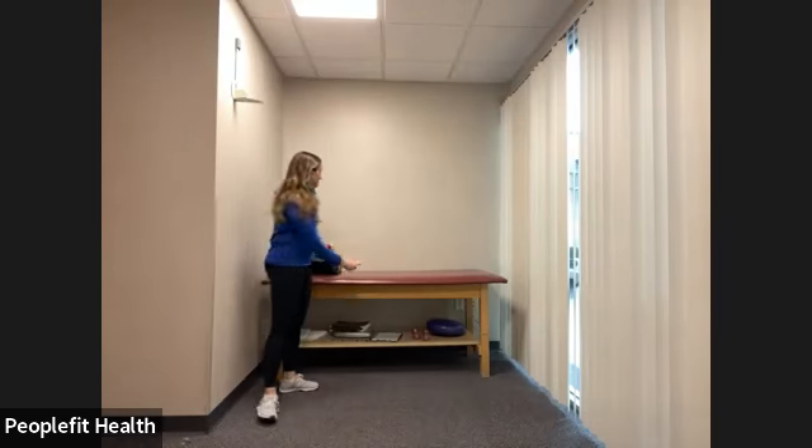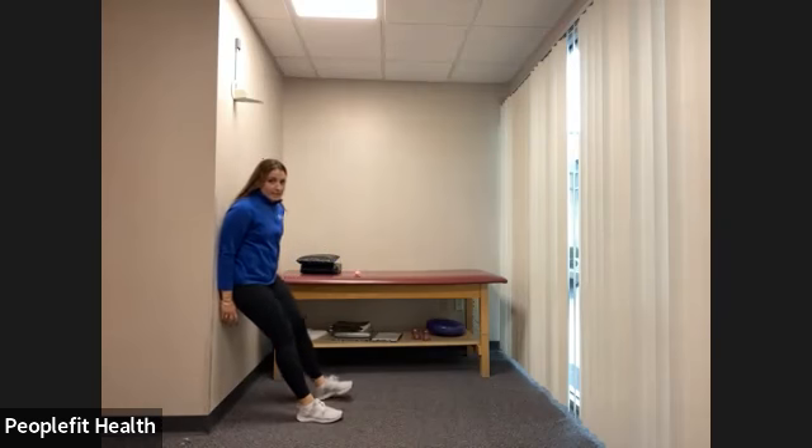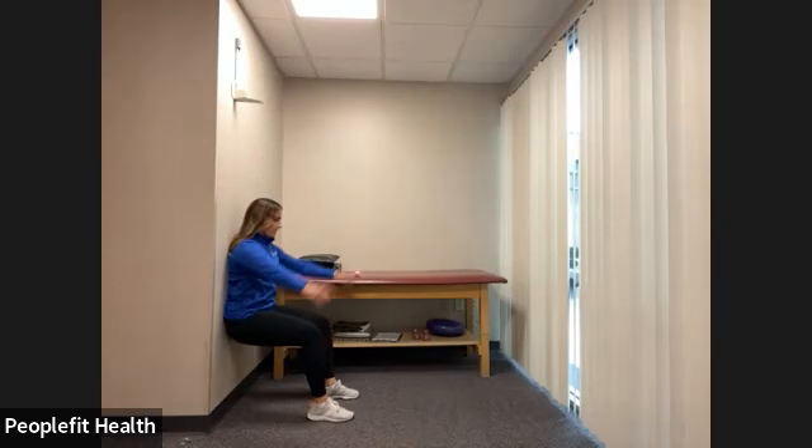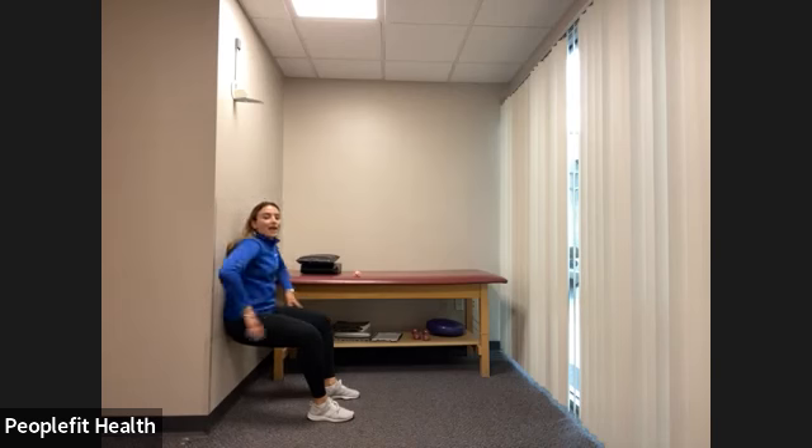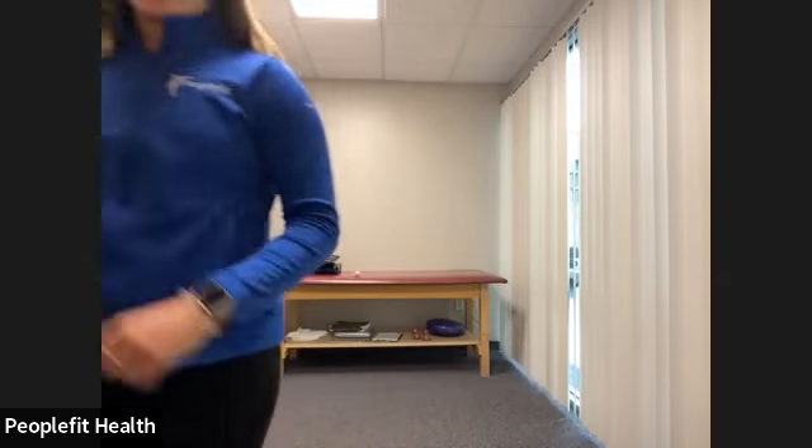Our next exercise is a simple wall sit. Find a wall that's not going to move on you. Make your way down, create a nice 90 degree angle, and hold for 40 seconds. You'll feel your quads burning — make sure you're pushing your belly button into the wall so your core is nice and tight, engaging as many muscles as you can. Don't forget to breathe. We have three, two, one, and rest. Shake it out, grab a sip of water. We're going to repeat all four exercises one more time before we work the core.